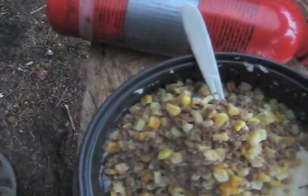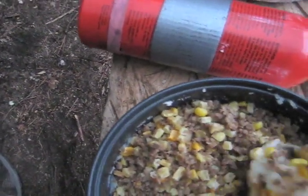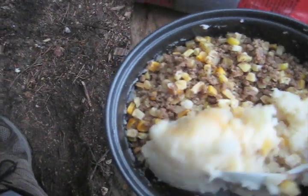So now we're just going to take the corn and the hamburger and add it into our bowl here, then kind of scoop the potatoes and get the potatoes up on top.